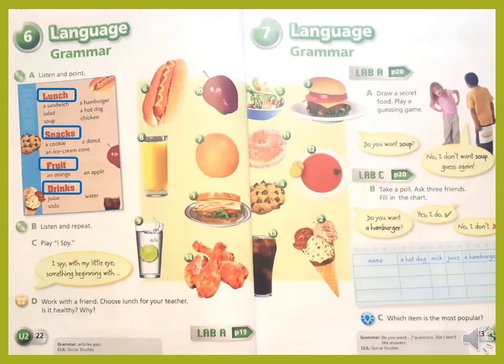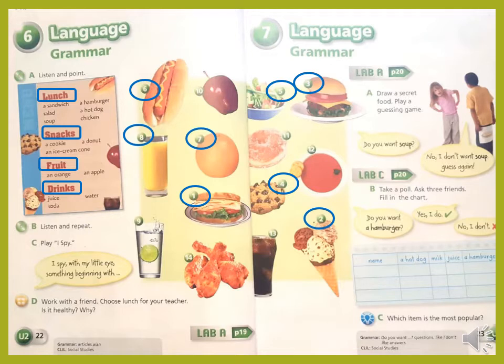Student book, unit 2, lesson 6, activity A. Listen and point. One, a sandwich. Two, an ice cream cone. Three, a hamburger. Four, a cookie. Five, salad. Six, a hot dog. Seven, an orange. Eight, juice. Nine, water. Ten, an apple. Eleven, a donut. Twelve, soup. Thirteen, soda. Fourteen, chicken.